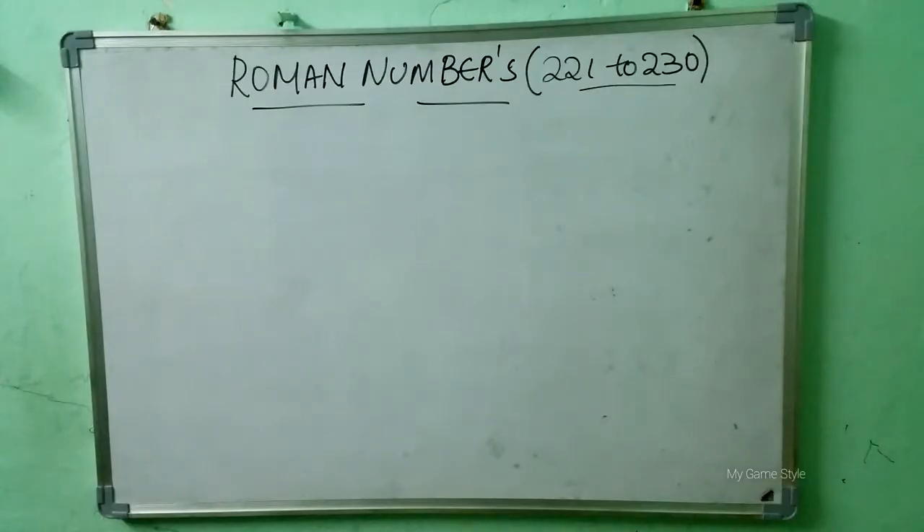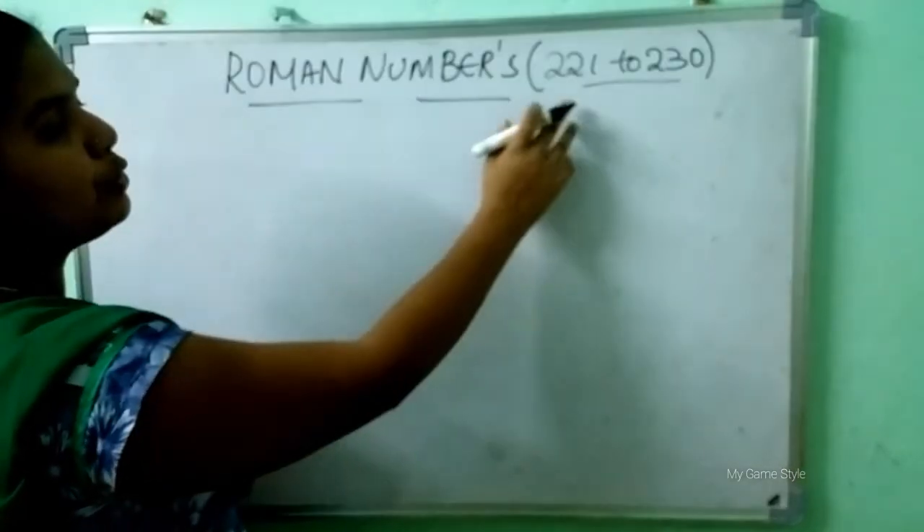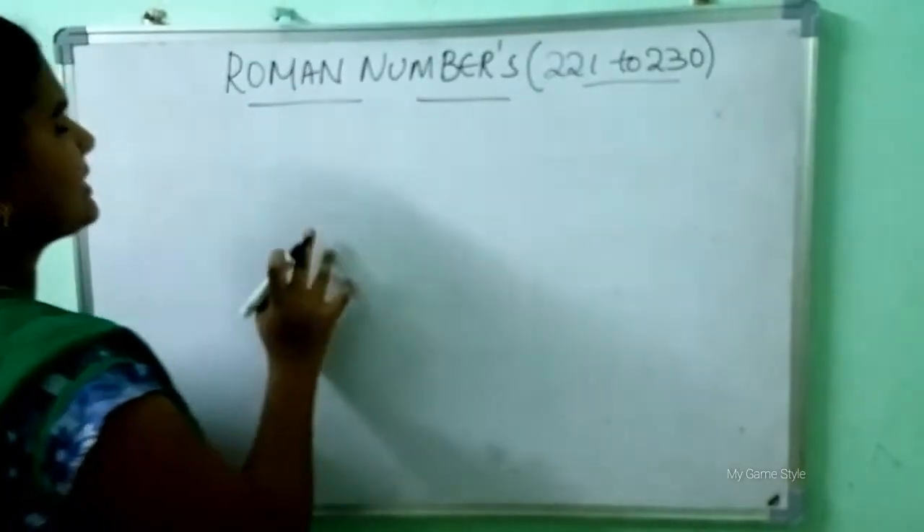Welcome to my channel. Today we will learn Roman numbers from 221 to 230. Let's see how to write Roman numbers. Let's start the video.